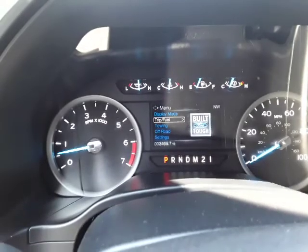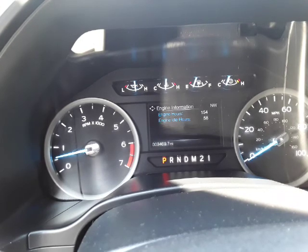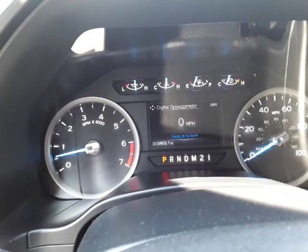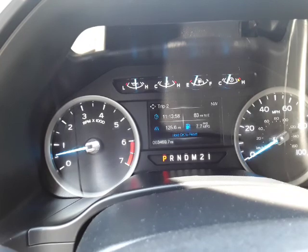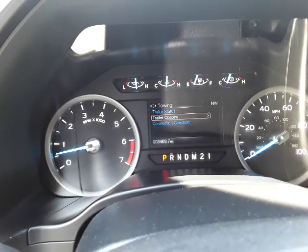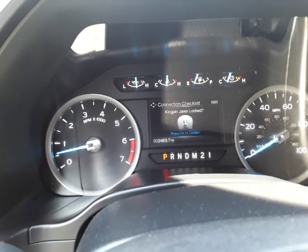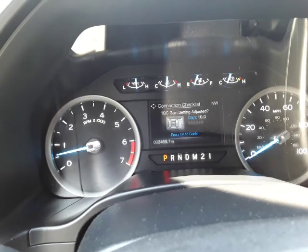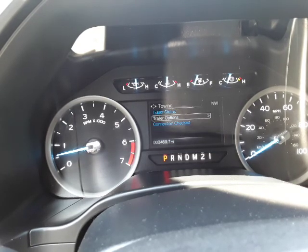Right here we have a steering wheel controlled hands-free. I'm going to use the D-pad on the left side to go through this. You have your display mode, and all those options are right in there. Go to trip fuel. You have your towing options. You go in here and it will go through all of the stuff that needs to be done on either your gooseneck, your conventional trailer, or your fifth wheel, which is pretty cool.